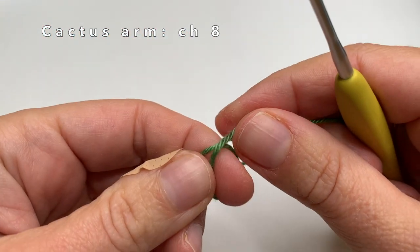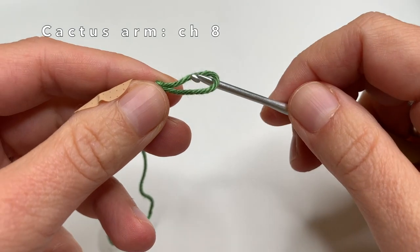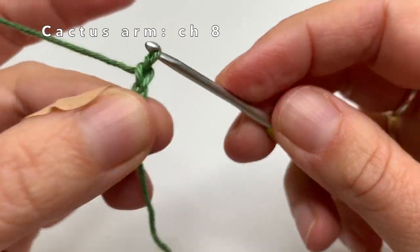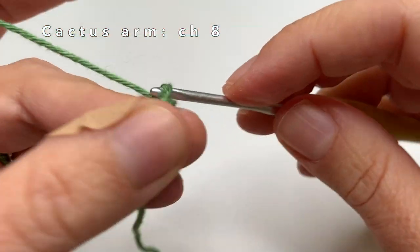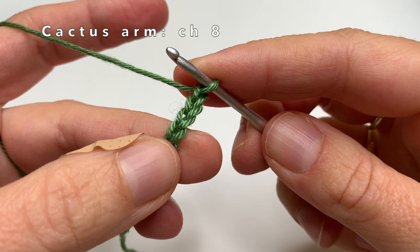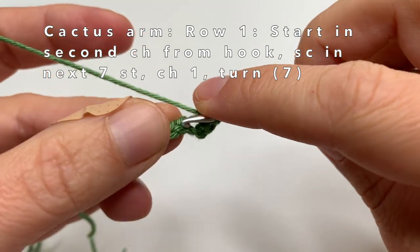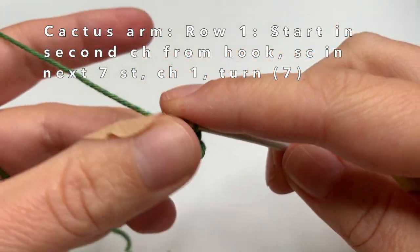I am going to start making a chain with 8 chain stitches. First make a loop, then the 1st chain stitch, 2nd, 3rd, 4th, 5th, 6th, 7th, and 8th. Now we are going to start to crochet in the second stitch from the hook — I am going to make one single crochet in every chain stitch until the end of the row, so in total we will have made 7 stitches.